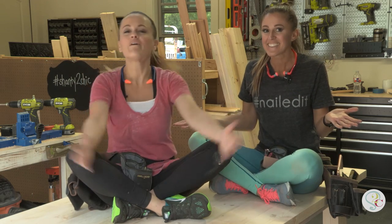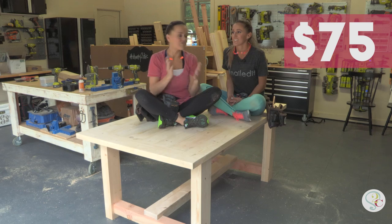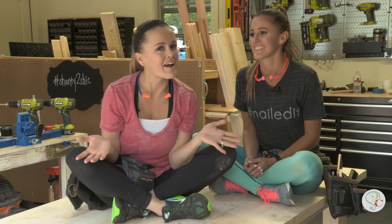Guess where we're sitting! We are sitting on Ashley's brand new design, a $75 farmhouse table that we built with only framing lumber. Want to see how we built it? Let's rewind the tape.